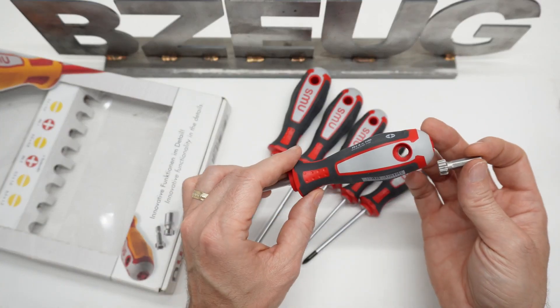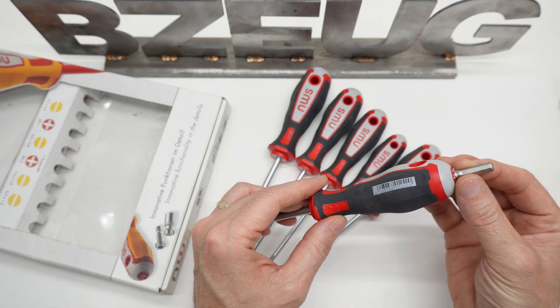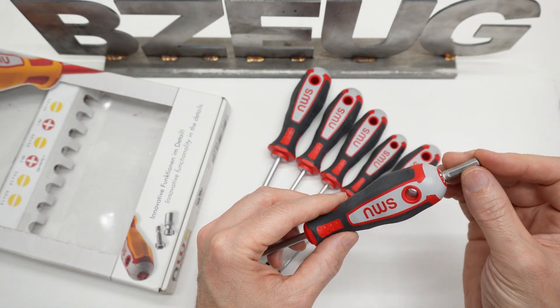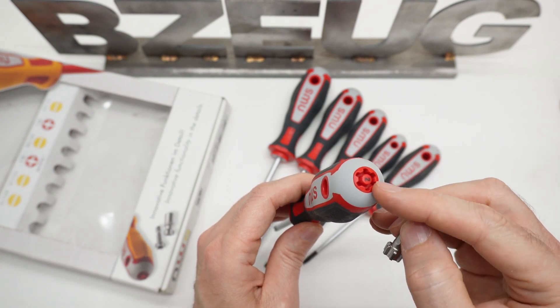Let's say I get over that problem. This is a set of screwdrivers that's going to sit on a bench — I'm not going to take it anywhere or put it in a tool bag because I'm going to lose the adapter. So the next issue is how much torque do I dare even put on this? This adapter doesn't fit into metal; it's fitting into plastic.